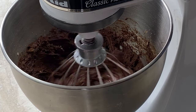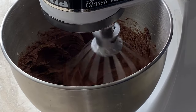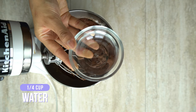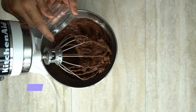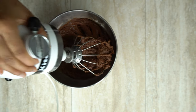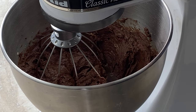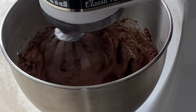Once your consistency starts to look like this, you can increase the speed for about 30 seconds and then add one-fourth cup of water. This is what's going to make the brownies really fudgy. Then you want to mix that on slow and then gradually increase the speed to high for about a minute to a minute and a half.